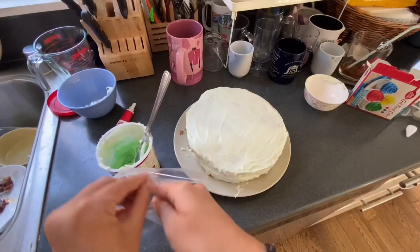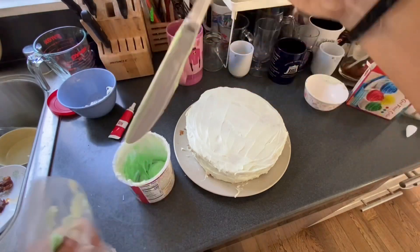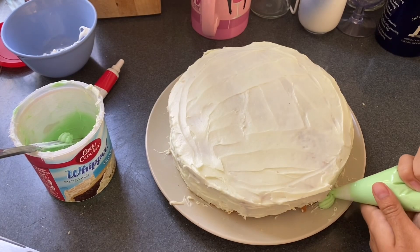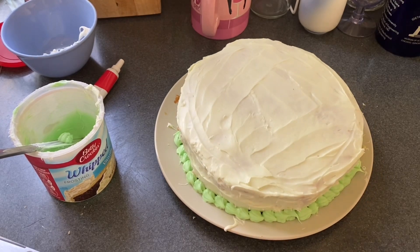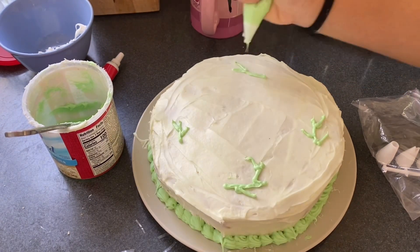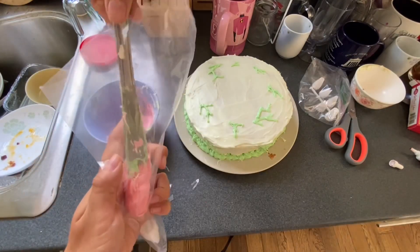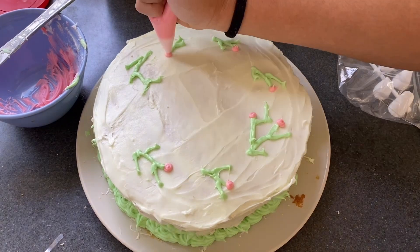Putting frosting into a piping bag has to be the hardest part of making cake — for some reason my frosting always leaks out from the top and I can't do anything about it. If you're a cake expert and know anything about that, please leave a comment. Here I'm making a bottom border to hide all the cracks and edges that weren't properly frosted. The cake plan also said to do a border on the top, but I was running out of frosting so I skipped it. After doing the bottom border, I switched to a thinner tip and started making the stems, then added the red frosting for the flower buds.